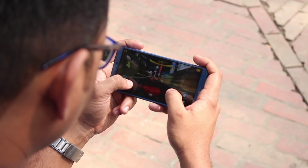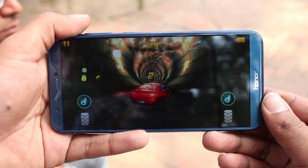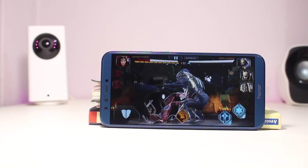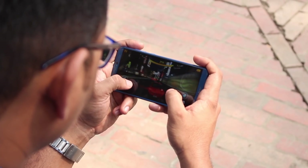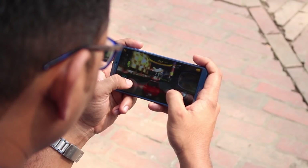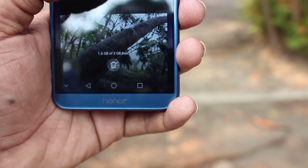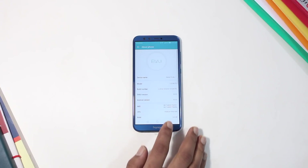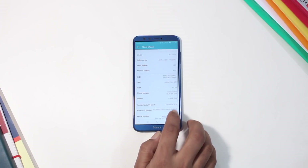In gaming, there was a lack of frame drops even in demanding games. The 3GB RAM was able to manage everyday tasks and multi-tasking well. In the 32GB variant, the available RAM still managed multi-tasking effectively.